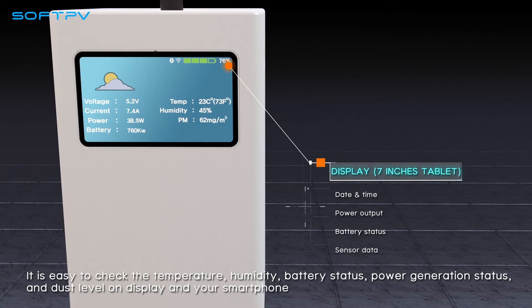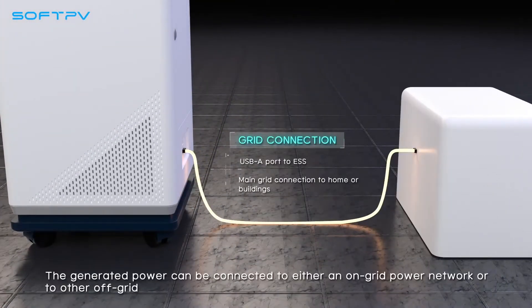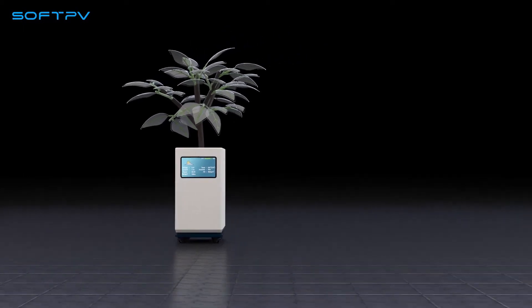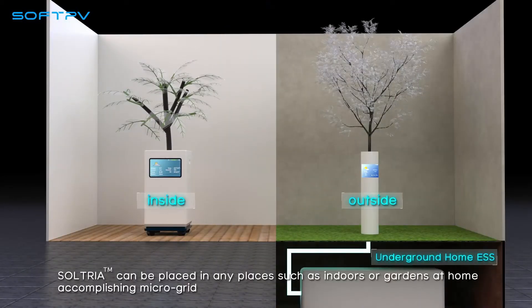It is easier to check the temperature, humidity, battery status, power generation status, and dust level on a display and your smartphone. The generated power can be connected to either an on-grid power network or to other off-grid systems.